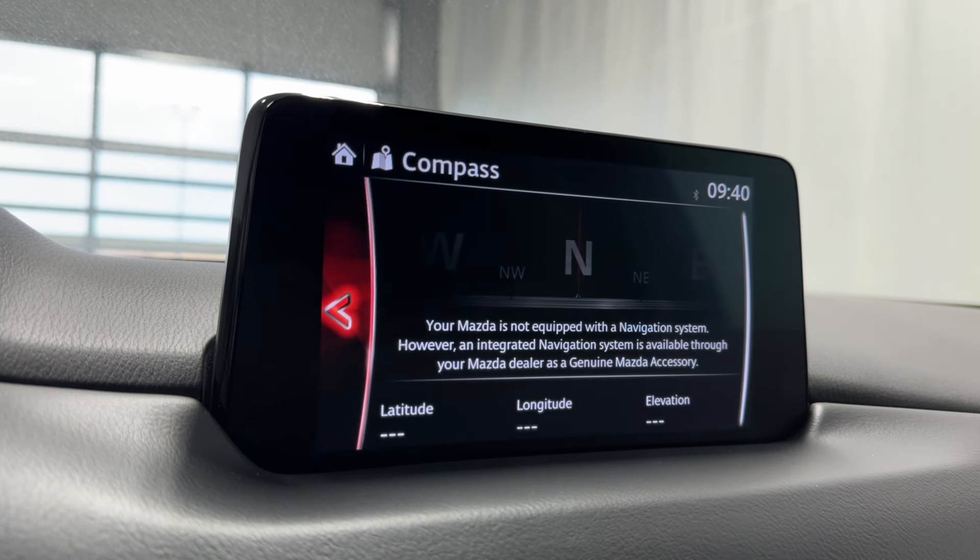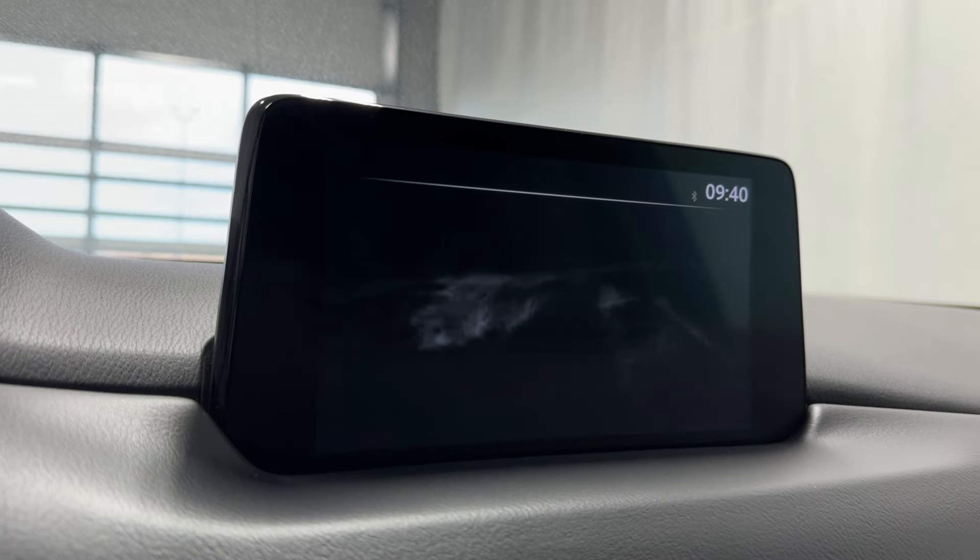Navigation — no nav card yet inserted, but you can get that added as a genuine Mazda accessory. Just talk to your sales rep.